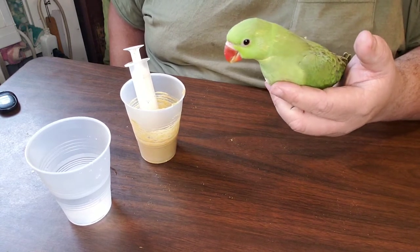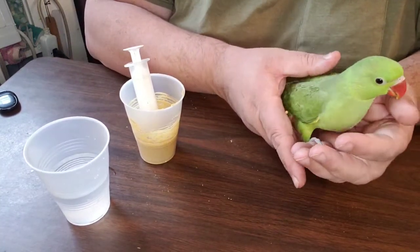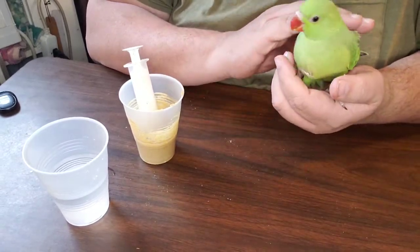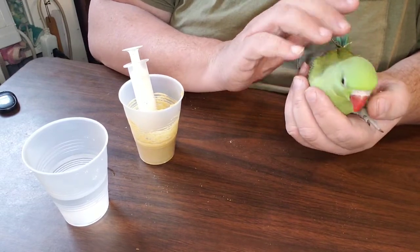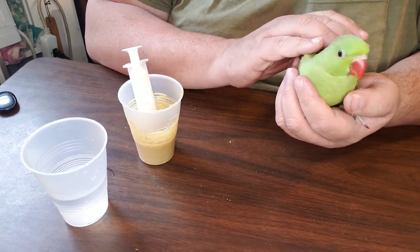Lolita is our Yellow-Napped Amazon, and we have to keep her caged while the babies are out. She gets a little too playful, shall we say. But she's only about two feet away, and she loves talking to the babies. And that's okay.